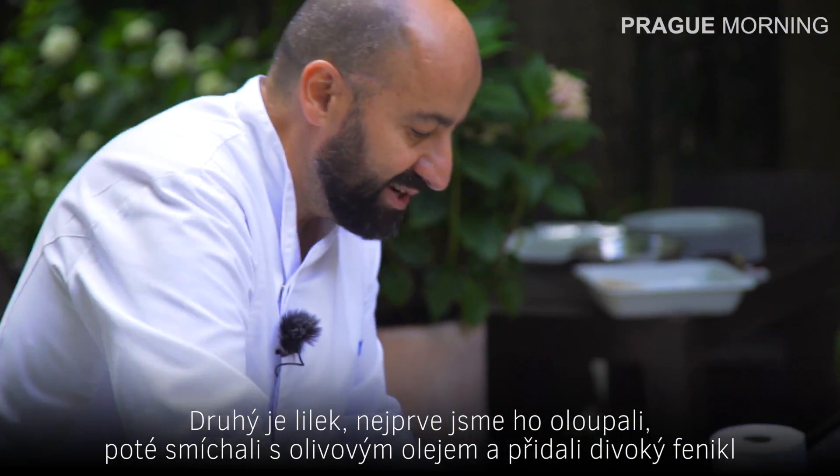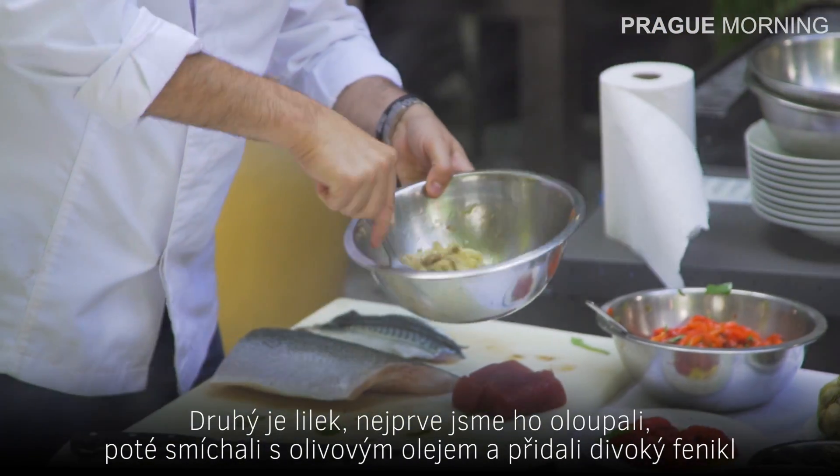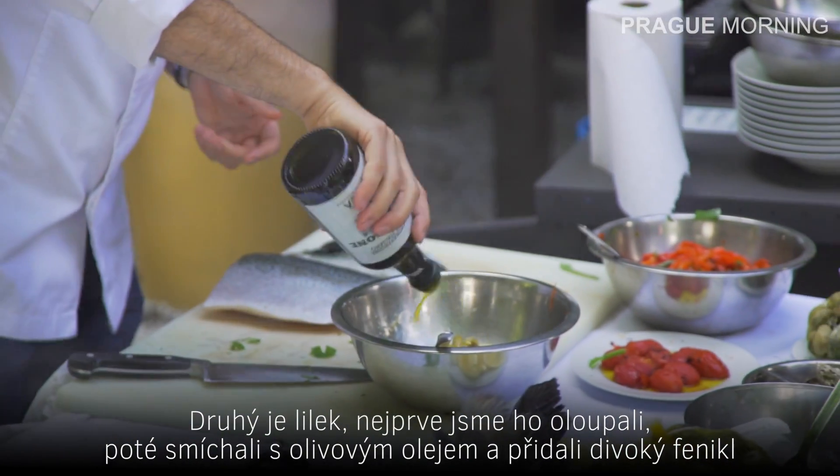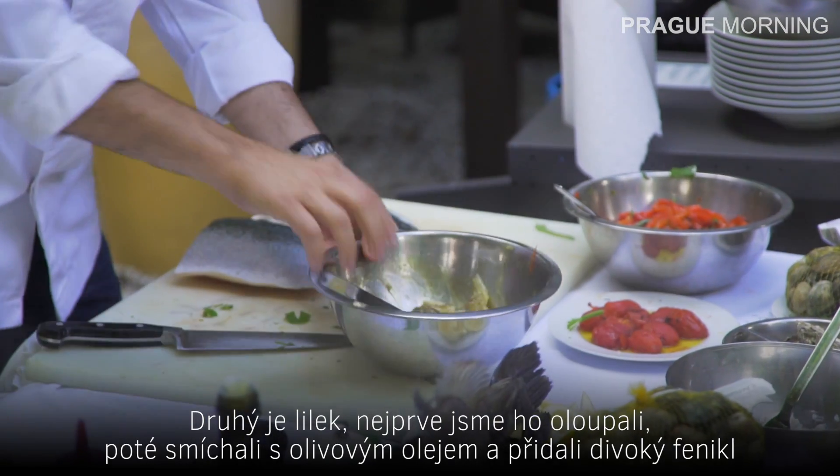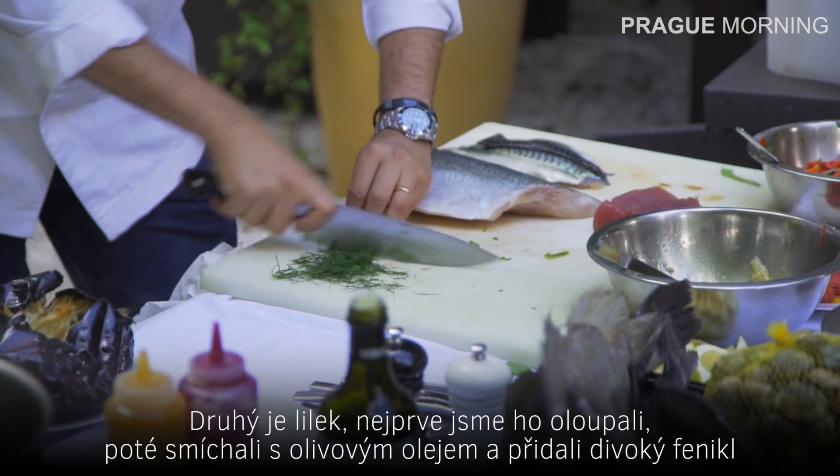The second element is the aubergine, which has been peeled and mixed with just a touch of olive oil, and we are putting inside some wild fennel.